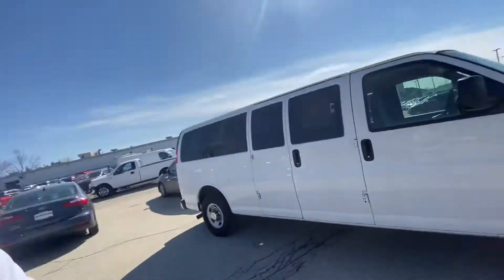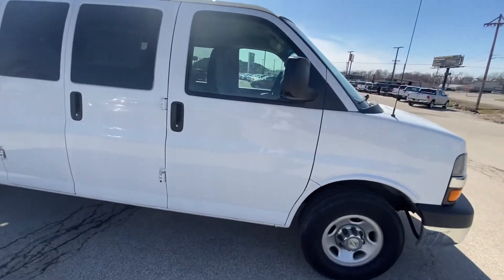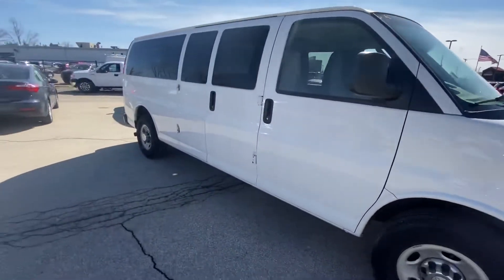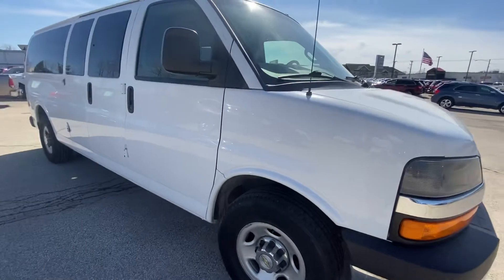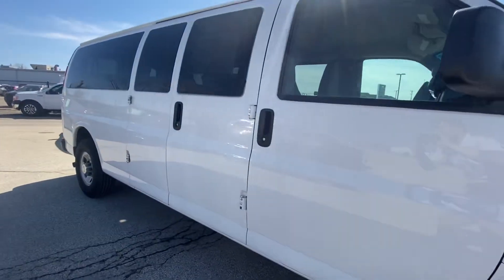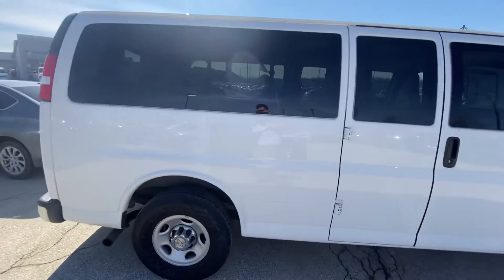Hey Adam, this is Philip with McGrath and I just want to take a quick video of the 2016 Chevy Express. Like I said before, we have on the sides really not a problem with any dents or dings on the side, and I'll go slowly so you can really look.